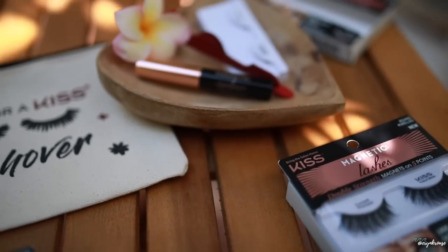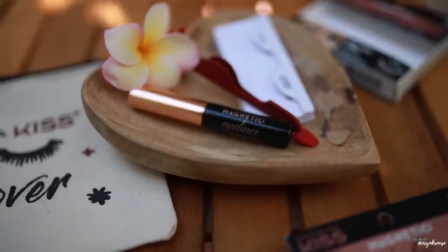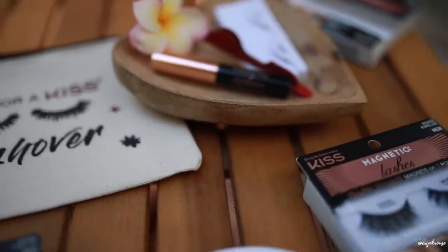Hey guys, it's Erin here. Welcome back to my channel. In this video, I am doing my makeup for a beach wedding that I am attending today. I'm going for a sun-kissed bronze summery kind of look — dewy, beautiful, glowing skin and defined eyes using Kiss magnetic eyelashes. Thank you to Kiss for working with me on this video. If you want to see how I got this look, which is perfect for a beach wedding, keep on watching.